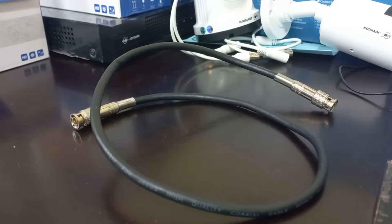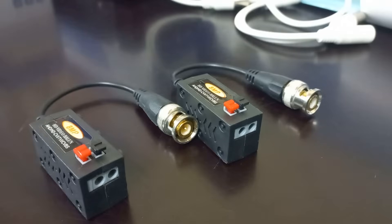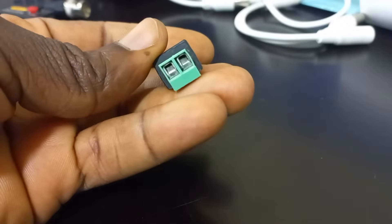The baluns enable you to use CAT6 or CAT5 cables instead of coaxial cables to connect AHD or analog cameras. The baluns facilitate the connection of video into the camera. You require DC power connectors for the power connection whenever you are using video baluns together with CAT5 or CAT6 cables.